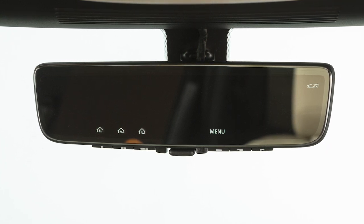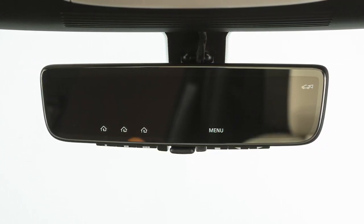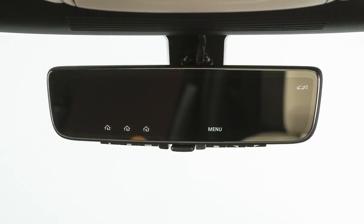The smart rearview mirror is housed within the structure of the traditional rearview mirror, with a built-in LCD monitor that can be activated in place of the conventional mirror.